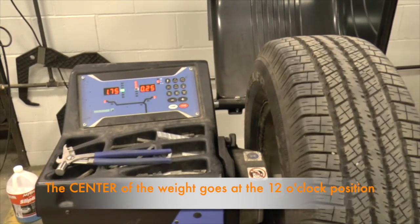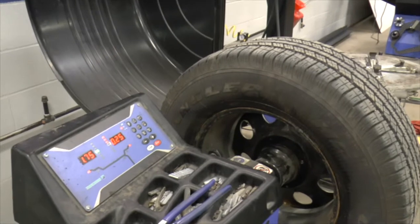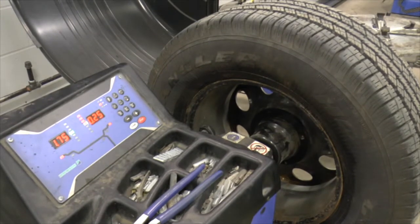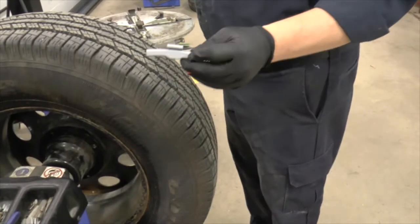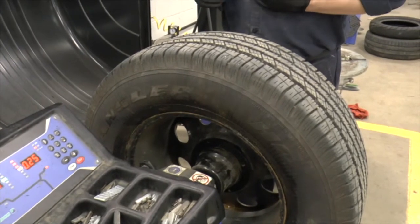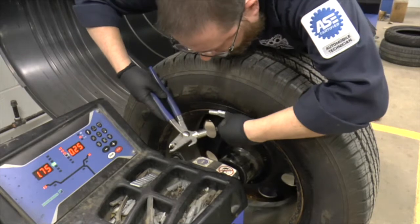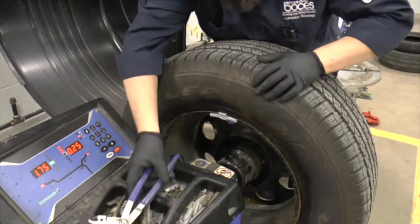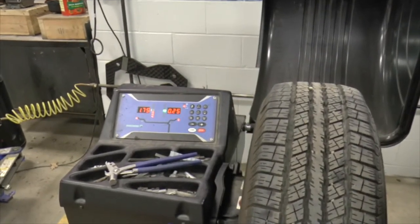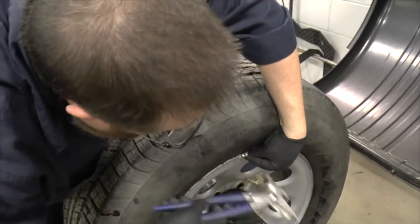We'll grab some weights. Here's our one and three-quarter ounce — this particular one is a steel weight. Keep in mind, in New York State we can't install lead weights; they can be either zinc or steel. Generally the easiest way to do this is to stand on the side opposite from where you're putting the weights on, so you can look straight down and line the weight up. Make sure the green light is still on, line my weight up, and hammer the weight on. Then take our quarter ounce and do the same thing — roll the wheel around until the green LED illuminates, place the weight at 12 o'clock, and hammer it on.